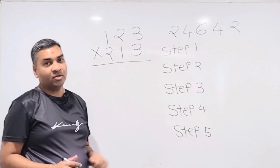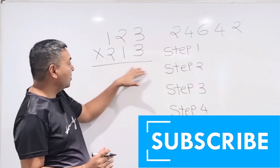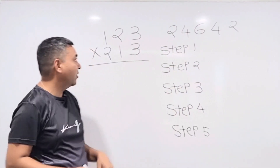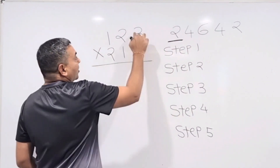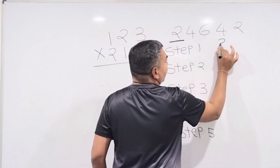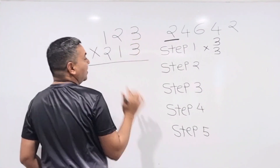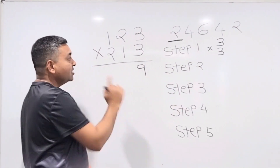I'll take every step slowly so you understand, then we'll speed up on the next question. Step 1: the right two digits. Multiply 3 × 3 = 9. Write down 9. Step 1 is done.